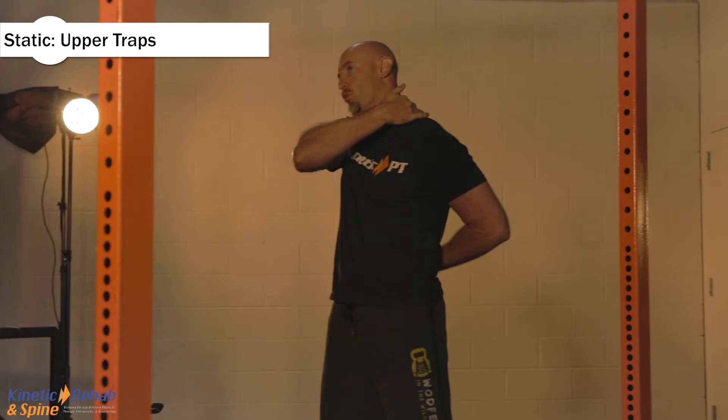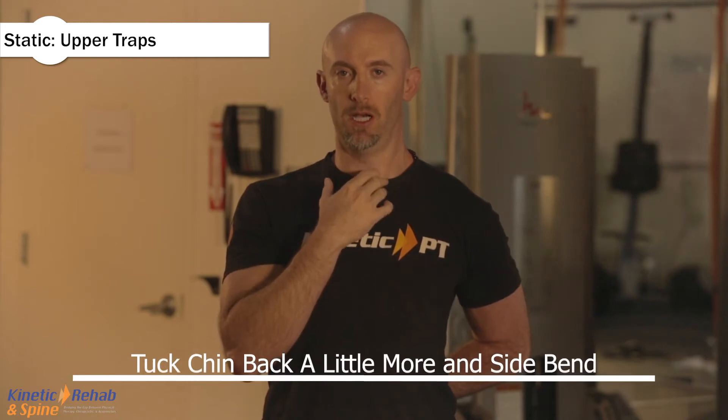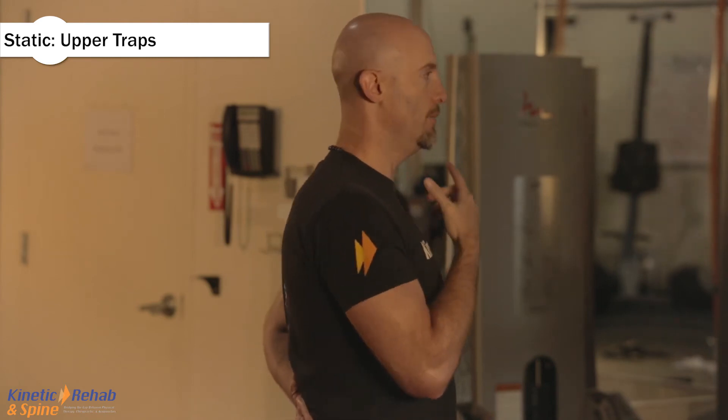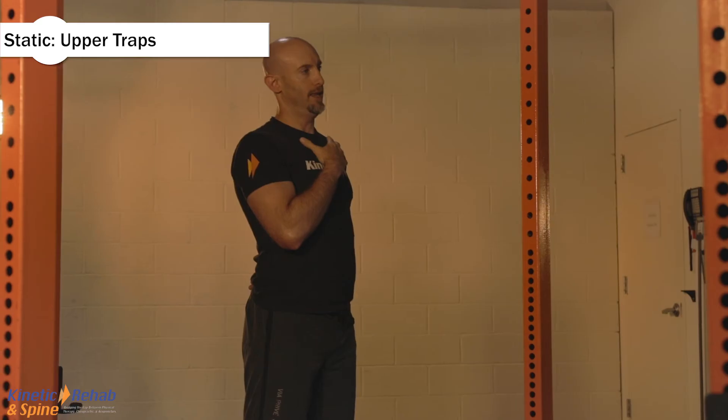Where you're going to feel this stretch, different from the scalene stretch, is more up through here and less through here. If you have pain on the side, tuck the chin back just a little bit more and then side bend. When I tuck my chin, I'm not doing this — I'm tucking the chin straight back, working on my posture, and then side bending directly to the side.